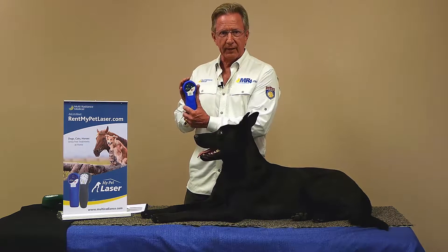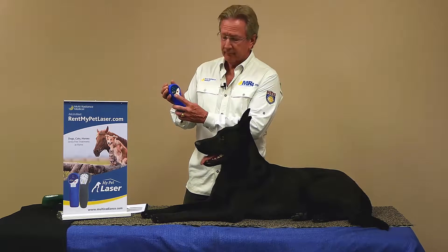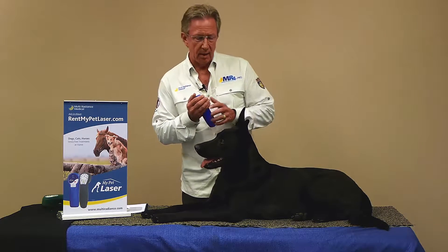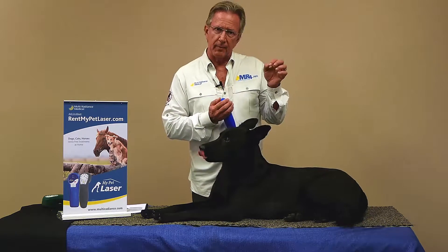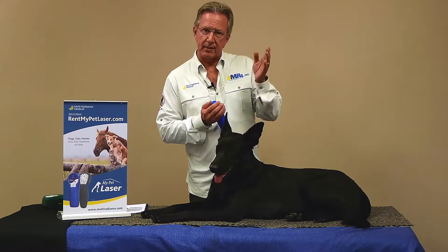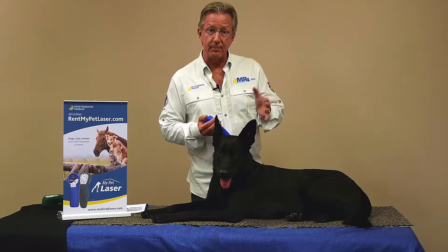We'll move this down to setting number three — that's our 1-3,000 Hertz — and just push the on button after you've set it and you're good to go. It has a preset timer. You can see the red light flashing. The visible red is also accompanied by two other wavelengths: the 875 and the 905, and that's the super pulse laser that gives you the depth of penetration we need to address deep issues like arthritis.